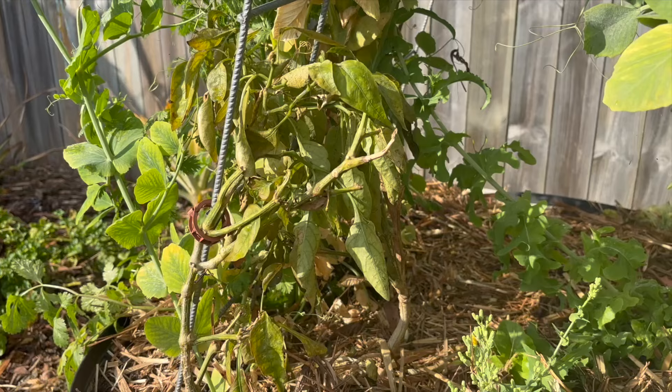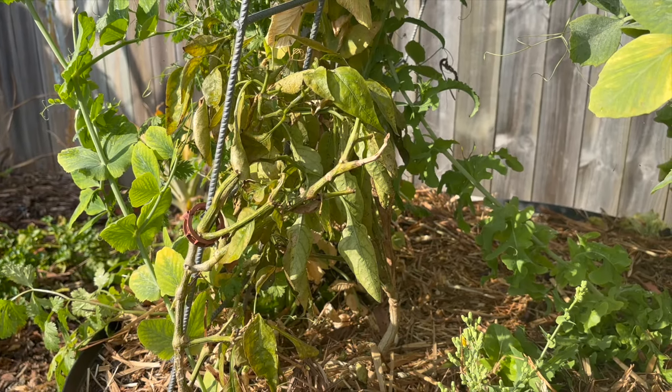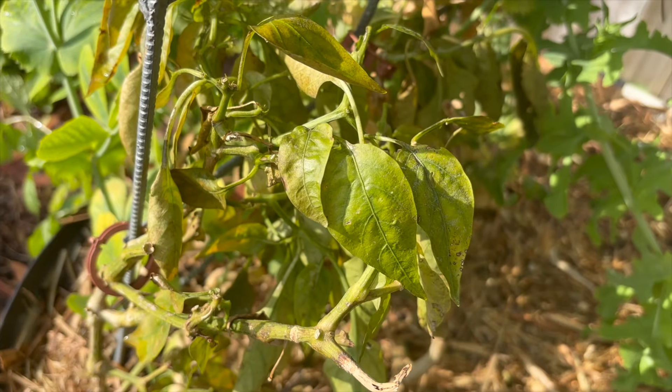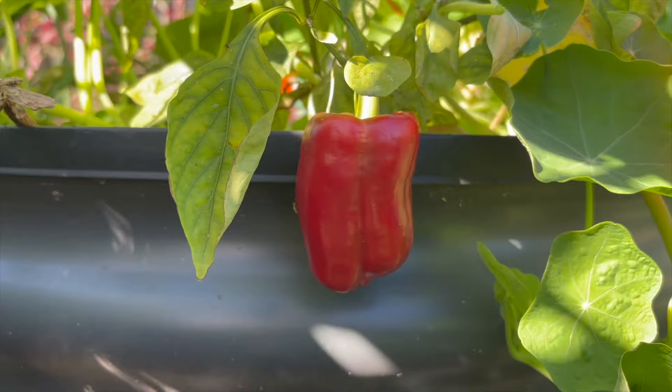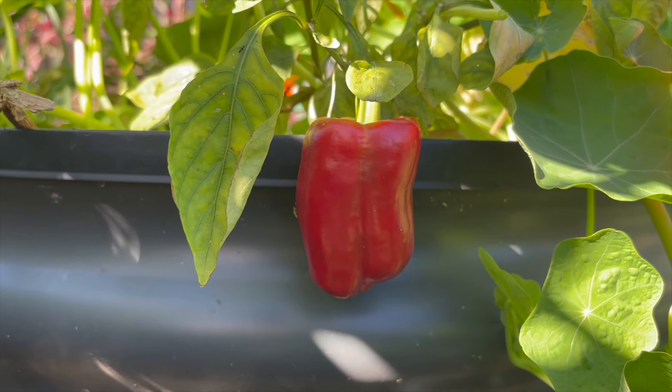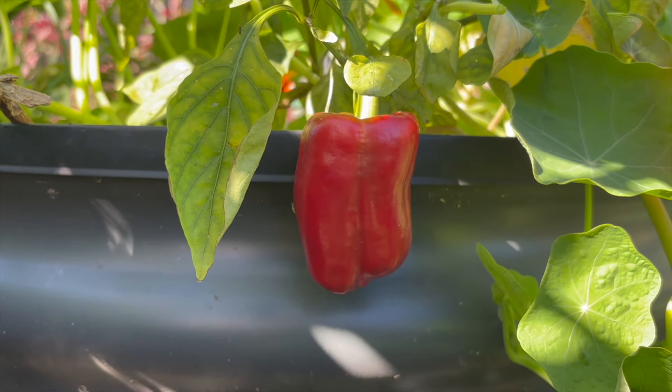There is also a sad-looking Yolo Wanda capsicum which has given us a few fruit over the last month. I let them fully ripen to red, which is rare that I let them do that, particularly in summer as it is a battle with fruit flies.